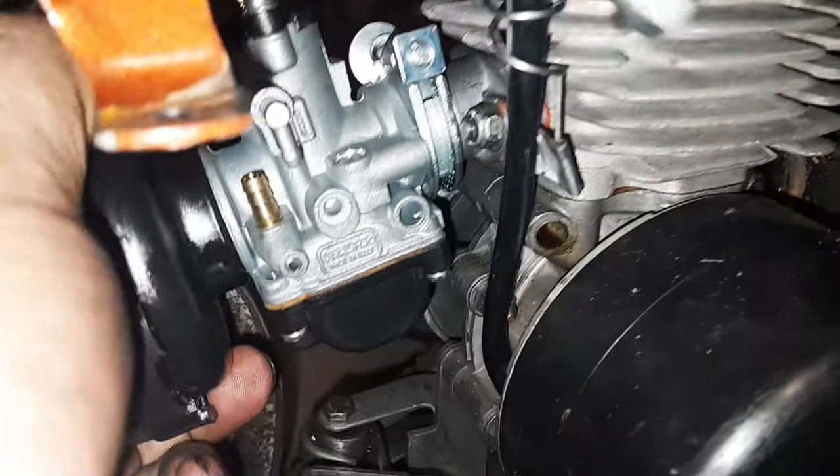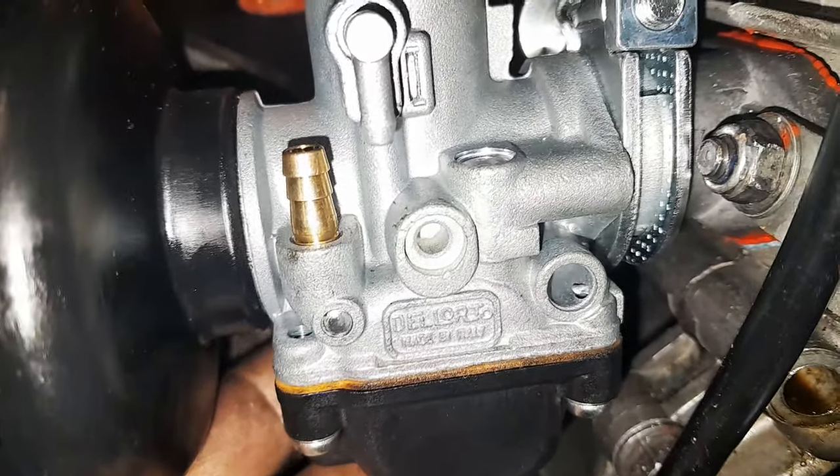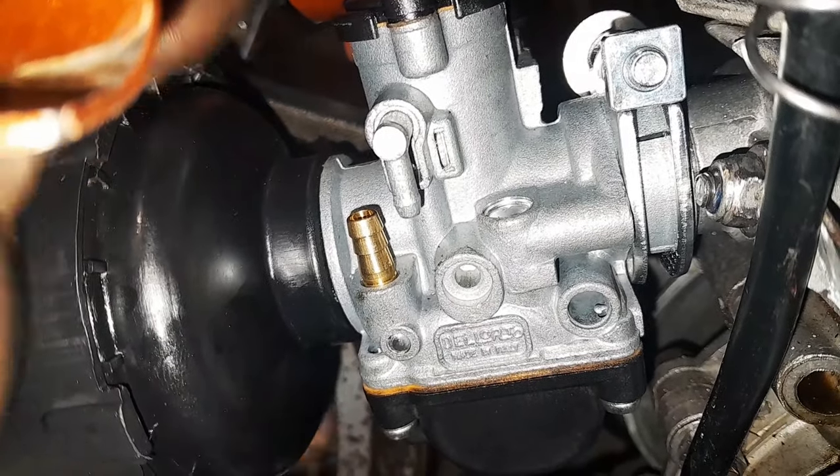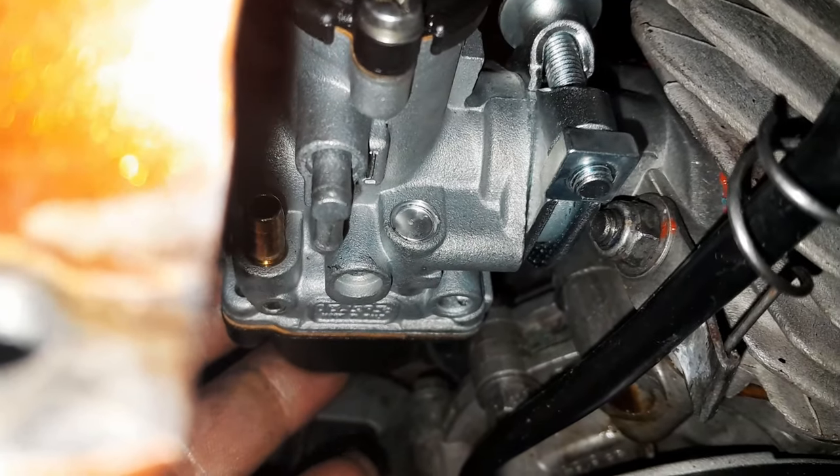Maintenant, on en vient au point qui m'énerve. Vous voyez le carbu là — regardez. Vous allez me dire qu'il n'est pas serré. Je vais vous montrer après avec un autre carbu PHBG qui est un 21, mais assez vieux. Je prends le PHBG de 21 qui est juste là. Montage rigide aussi, pas de collier là, carrément, il n'y a pas de collier sur celui-là.